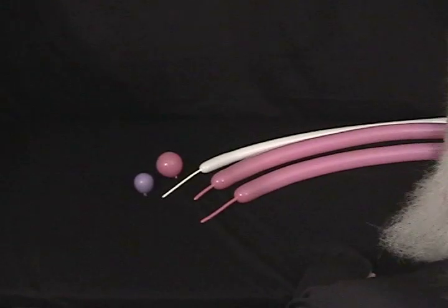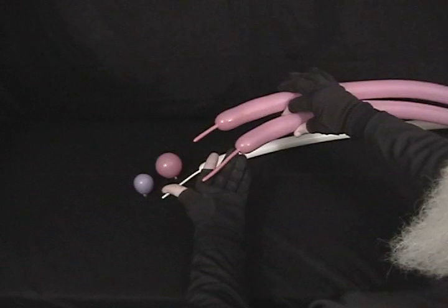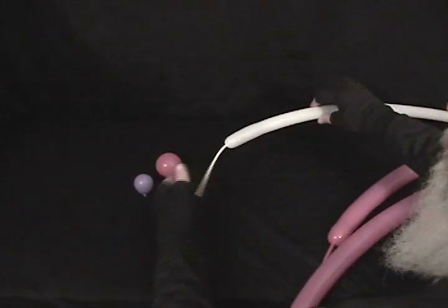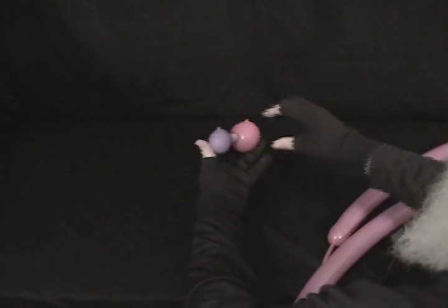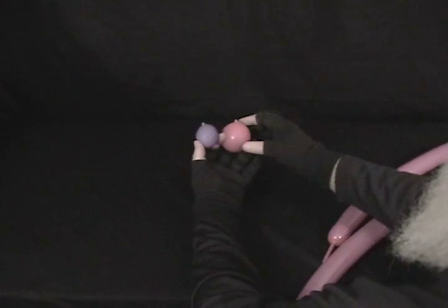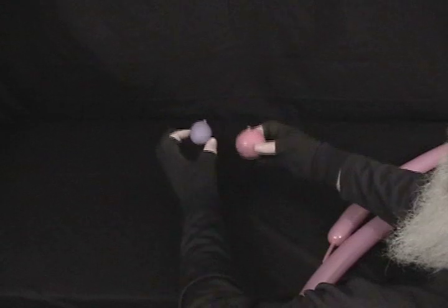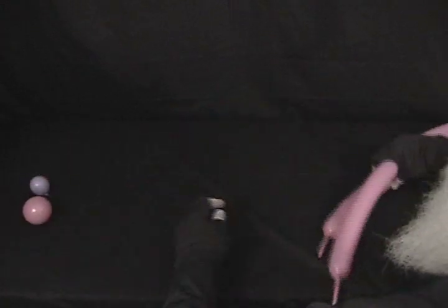For our walrus, we'll be using several balloons. I've got a pair of pink 260s — one with about a 3.5 to 4-inch tail, one with about a 2-inch tail. I've got a white 160 with about a 5-inch tail — we're not even going to use all of that. Then I've got two 5-inch rounds: one pink that's going to match the body, and a purple one for the eyes. The pink one is a little over 2 inches, and the purple one is just over an inch. We're going to set those aside.